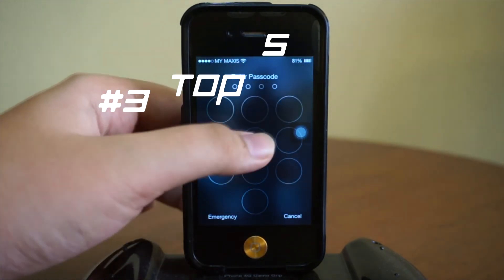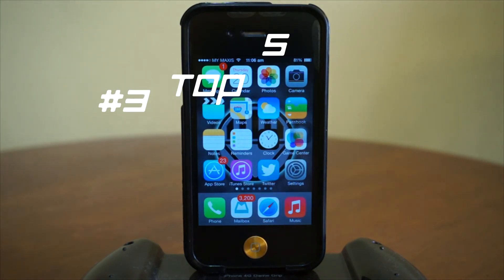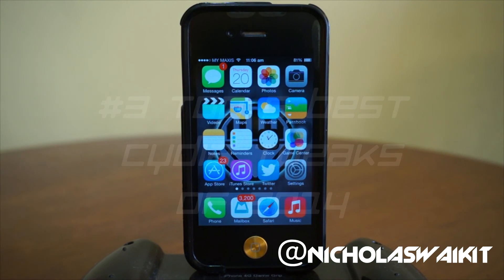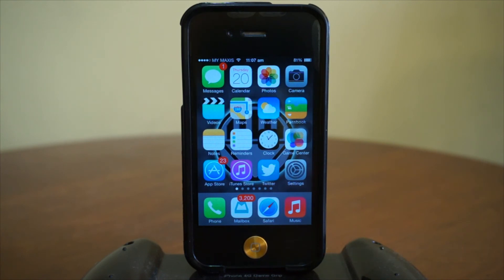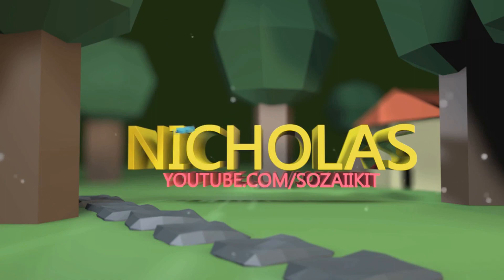I think that is about it. This is my top 5 best Cydia tweaks of 2014. Hope you guys enjoyed the video. Be sure to leave a thumbs up if you enjoy this series and would like to see more. Leave a comment down in the comment section below and let me know what you think. As always, thank you guys for watching. I'm Nicholas Kidd and I will catch you in the next one.